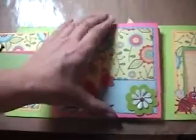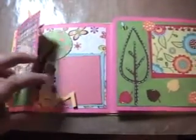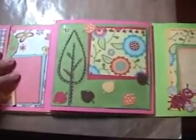And here's a little owl — I think he's cute. So then here's the inner pages. You open it again. Little deer.